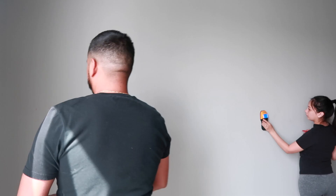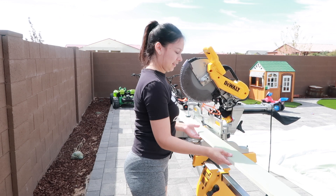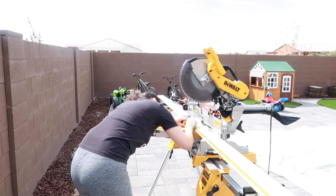Then — moment of truth — I got to use my miter saw for the very first time. I was actually the first one to use it! I was so excited. Here I was just cutting the board because the wall measured longer than 10 feet and the boards were only 10 feet long, so I was measuring about 30,000 times just to make sure it was the right size before cutting it down.